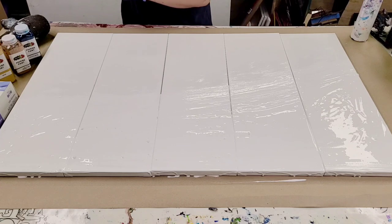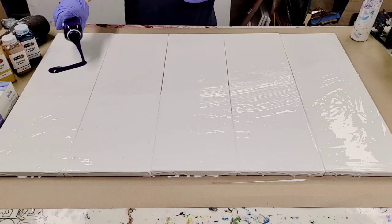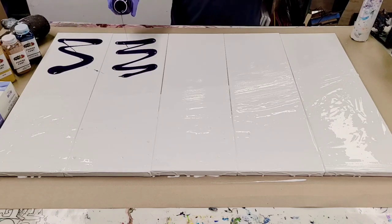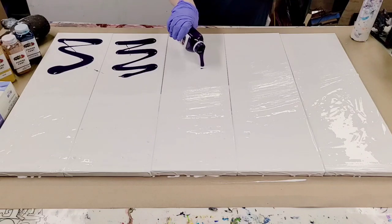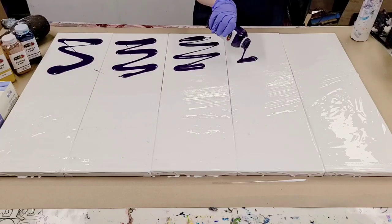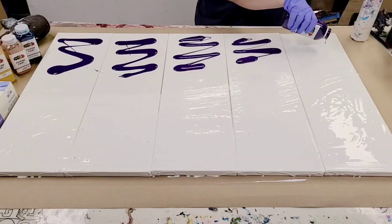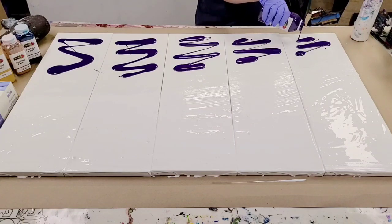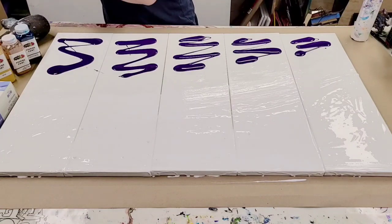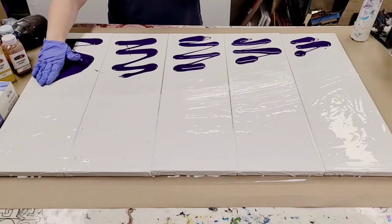I've got a pretty nice base with white there. I'm going to go ahead and go in with purple on this side, and this is my royal purple color. It's very nice, beautiful deep purple. I definitely lean towards the cool colors, but this is a little bit of a warmer purple actually. All of these paints can be found on my website, mixedmediagirl.com. I'll go ahead and get this spread around.